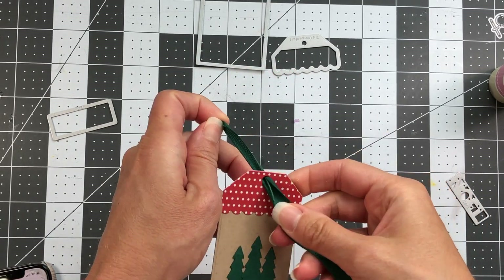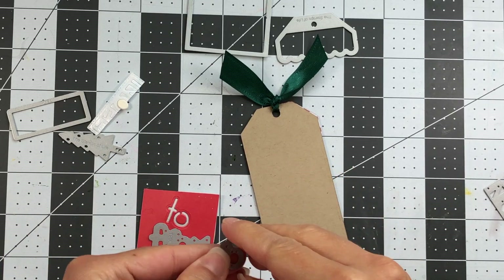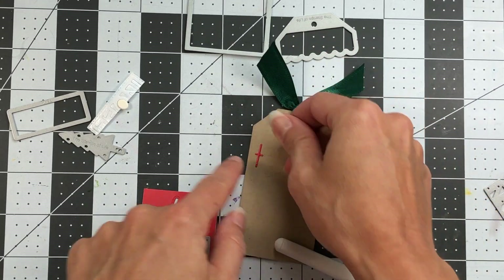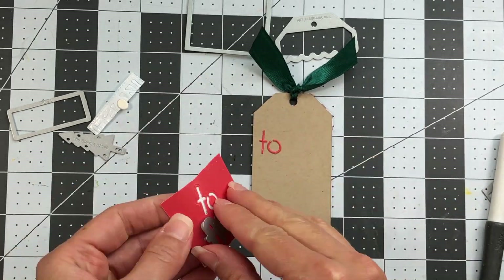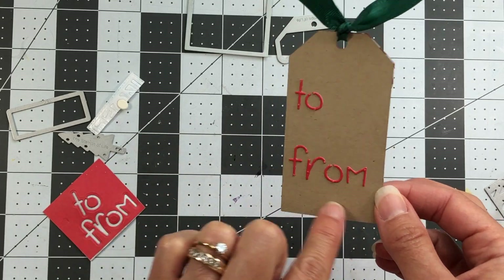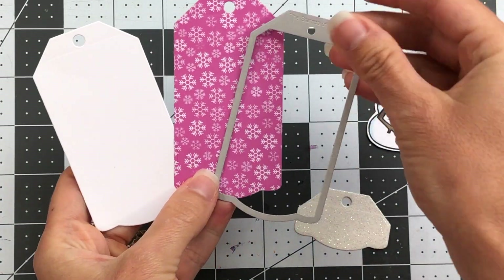Next I'm adding some spearmint ribbon to the top. Then I'll turn the tag over — I went ahead and die cut the 'to' and 'from' because I wanted to add them to the back of the tag, which is a nice touch. I put double-sided adhesive on the back of the paper before running it through the die cut machine, just because those letters are so intricate. There's my tag — the front has the beautiful Christmas tree scene and the back has 'to' and 'from' with plenty of room to handwrite names. That completes the first tag.